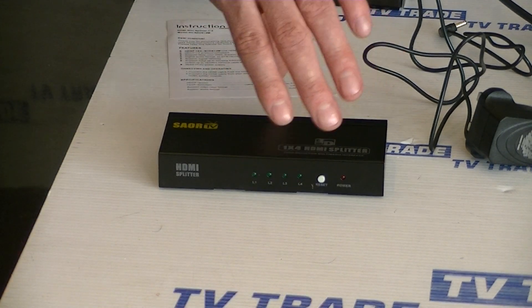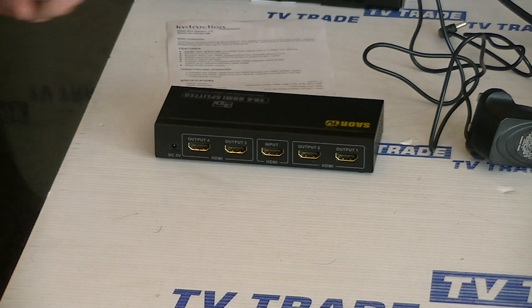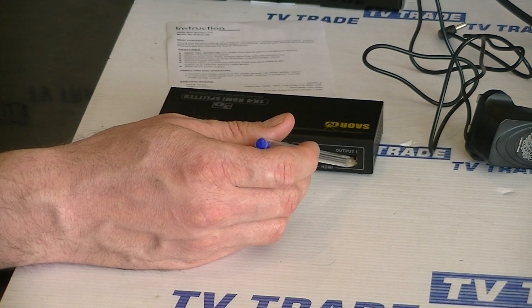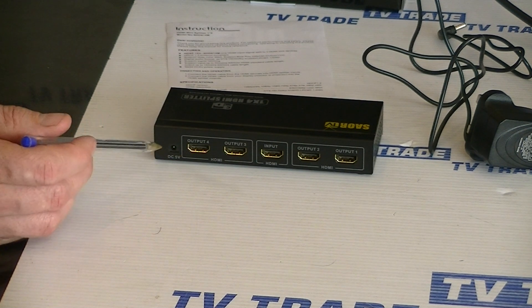Turning around to the back, we'll notice that the input is in the centre here, and we have 4 outputs numbered output 1 all the way to output number 4. And finally we have a 5-volt power input here.